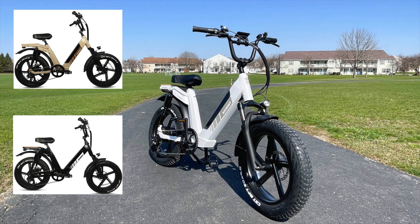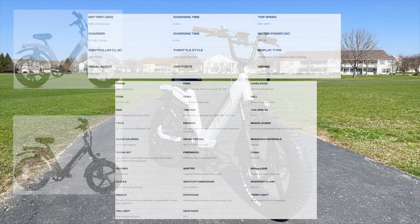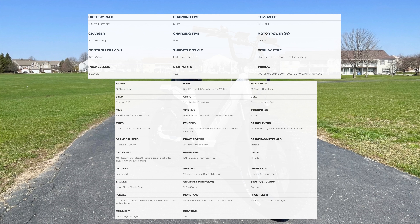Briefly going over some specs, the bike comes in three color options: white, desert beige, and black. It has an aluminum alloy frame, step-through design, 750W rear motor, 696Wh removable battery at 14.5Ah, and 6 hours to fully charge. It has a large horizontal LCD color display, 6 pedal assist levels, twist throttle, and 28mph top speed with pedal assist and 20mph with the throttle only.